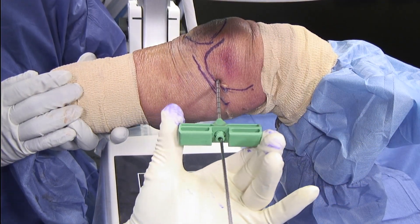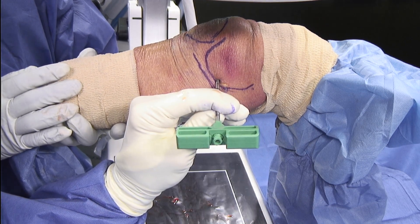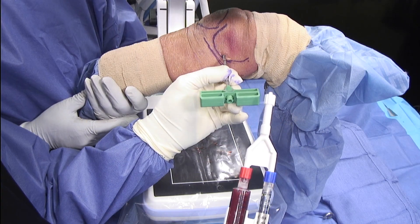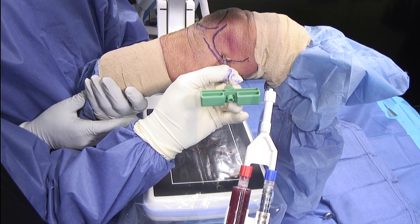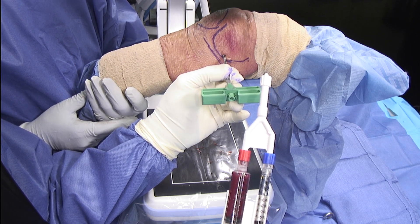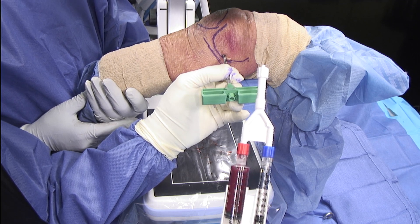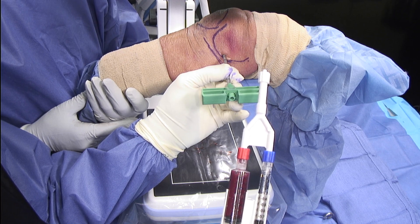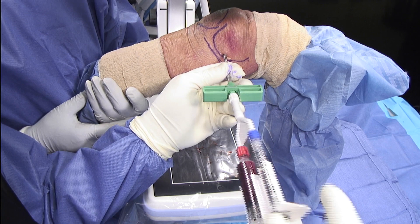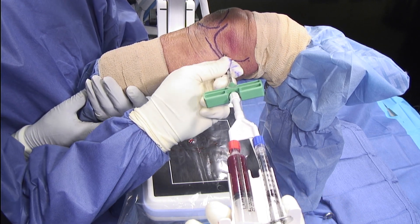The guide pin is now removed and the delivery cannula is stabilized with my hand against the femur. I like to get one image here to confirm that I'm still in position. Bone marrow aspirate was then obtained through the standard fashion and concentrated in the ANGEL system. We transferred it into this viscous applicator where we have the bone marrow concentrate on the left side and a calcium chloride thrombin mixture. This allows us to form a clot within the previously decompressed lesion so that we do not lose our bone marrow concentrate once we remove our delivery cannula.